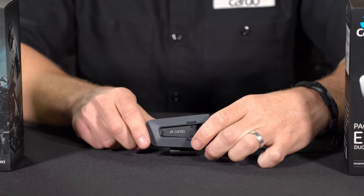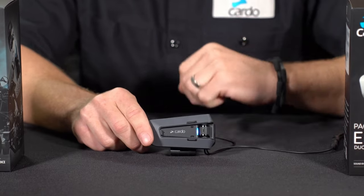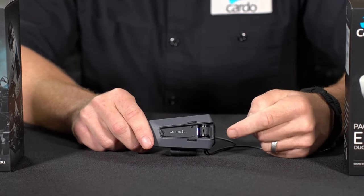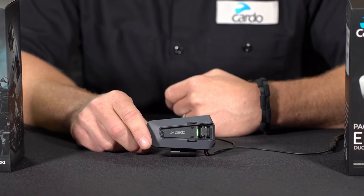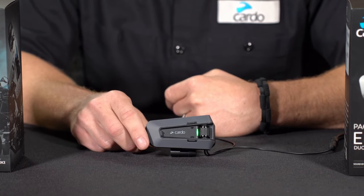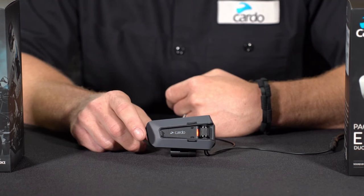Your phone will show that it's connected successfully. Now if you wanted to pair a second mobile phone, you would do the exact same thing — press and hold. When you hear "phone pairing," use the roller wheel and roll it forward until you hear "second phone pairing." Then do the exact same thing with your second phone's Bluetooth menu, find PacTalk Edge, select it, and pair it successfully.